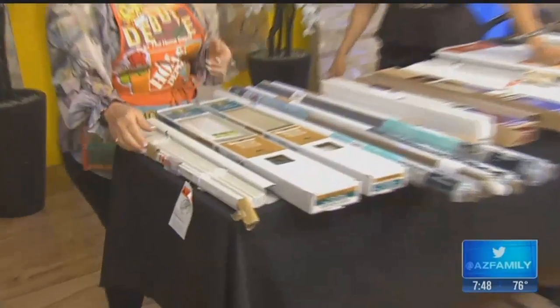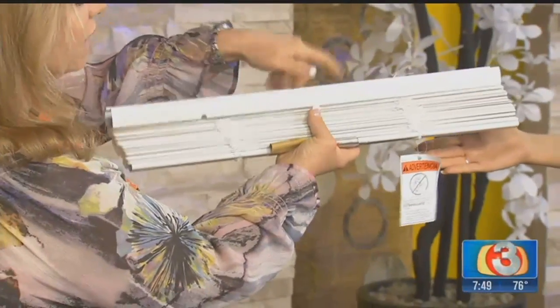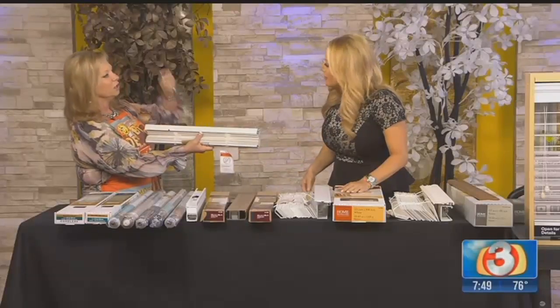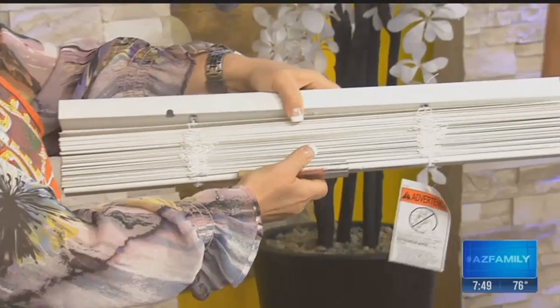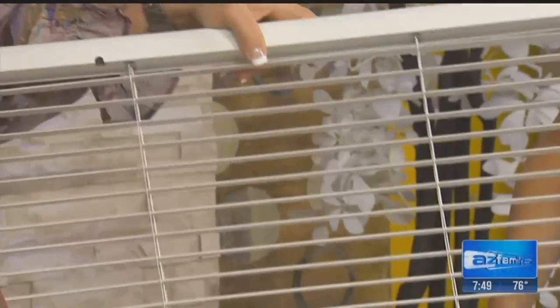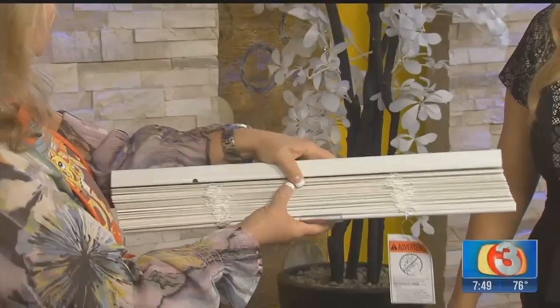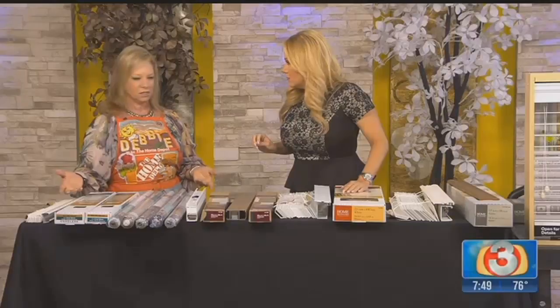The first one is a vinyl blind — the slats are vinyl but it's cordless, so you don't need a cord. It doesn't have control strings on the sides, which is great for safety. There are safety concerns with kids and animals wrapping cords around their necks. This is cordless and vinyl, basically a plastic blind, but very reasonably priced. Small ones can start under $20, and the bigger your window, the more expensive it is.